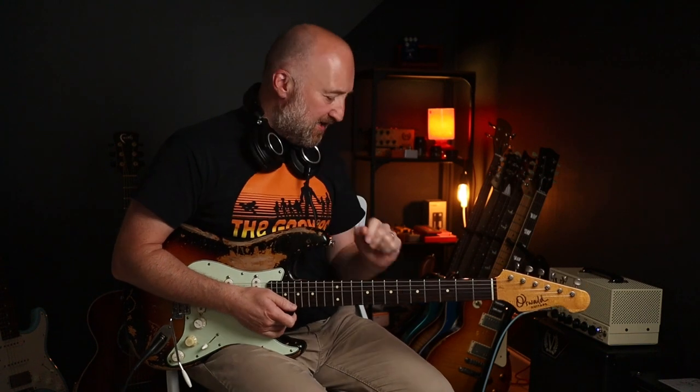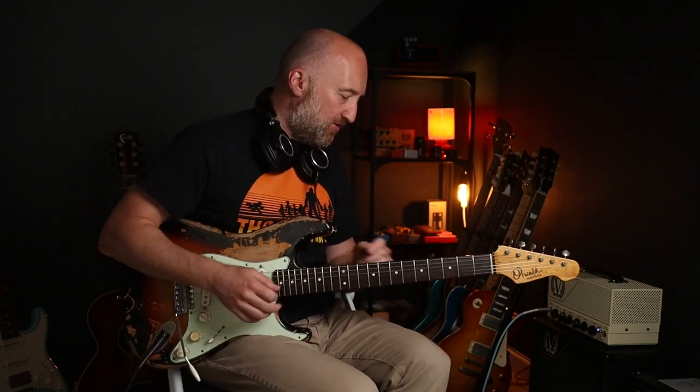All right folks, welcome back to another lesson. We're doing 'Suck My Kiss' by Red Hot Chili Peppers — this is an absolute banger. Let's dive right into the settings I'm using for the tone, because it's quite an interesting one. I've got two pedals on the go for this one; I'll turn them both off so you can hear my clean tone.